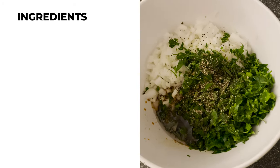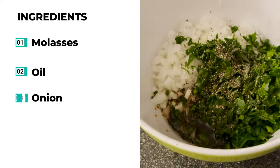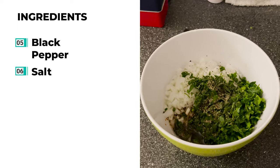Now let's go ahead and make my rub. I'm going to be putting in some molasses, some oil, some onions, some chopped up parsley, black pepper and salt of course, and a little bit of soy sauce.